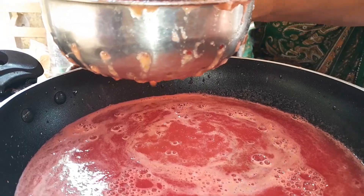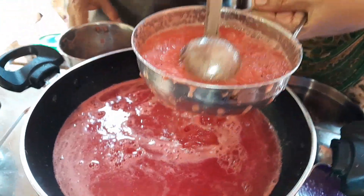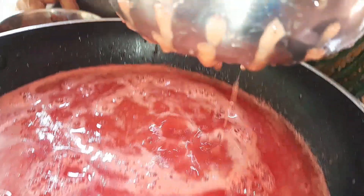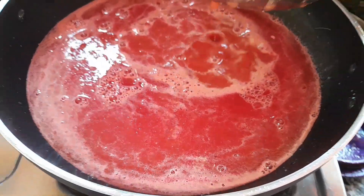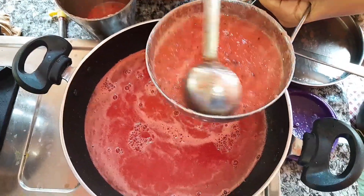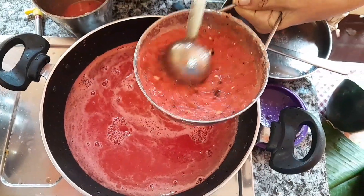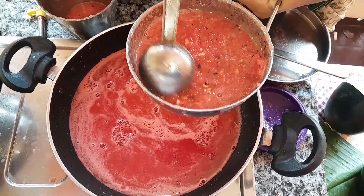3 teaspoons of white and salt, to make 1 teaspoon. I have 1 teaspoon of salt. I need to make the oil. I have made the oil.